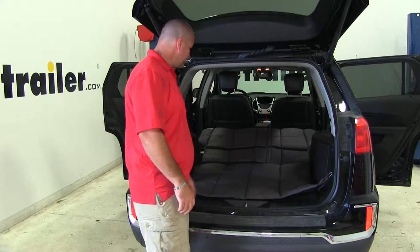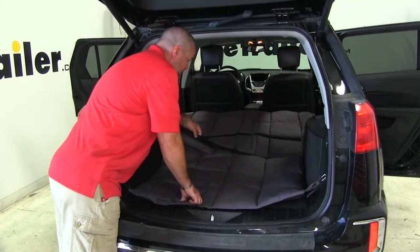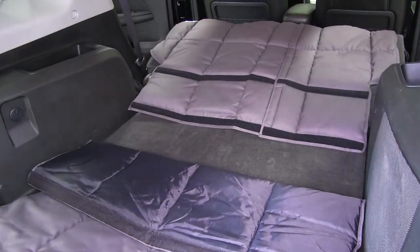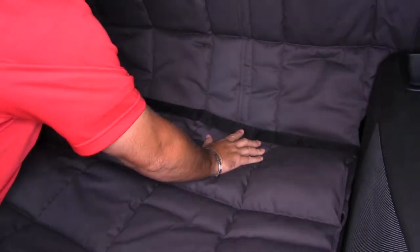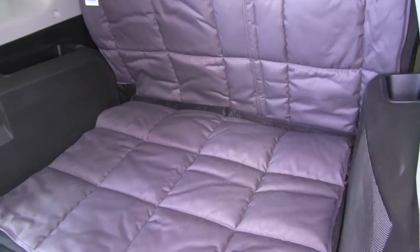Now if you want your seats folded up, you're going to take this section of your hook and loop, fold your seats up, and take this top section here and hook it there. And you're ready to go.